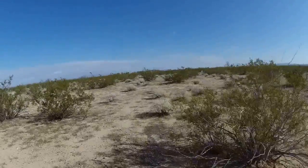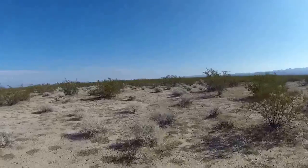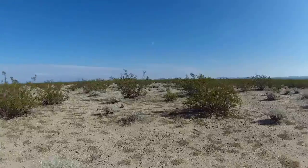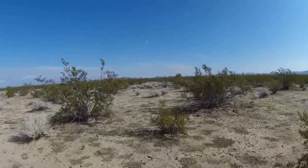So here we are at Camp Essex in the Mojave Desert. This is one of the training camps used by General Patton to train the troops for extreme conditions.